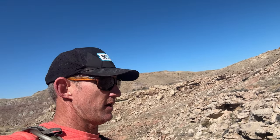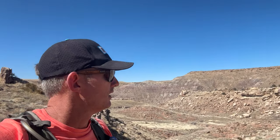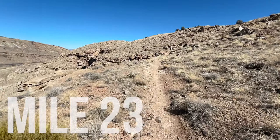Pretty stoked because there's hardly ever anybody out here. On race day you'll have a little bit more energy. Solo today but feeling pretty good. Mile twenty-three — I've got some familia coming with a little moral support, which is gonna be nice.